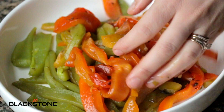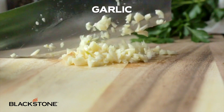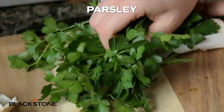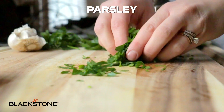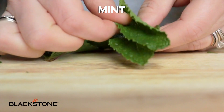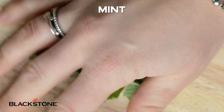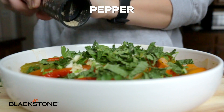Cut them up and then you're gonna toss them into a bowl with some fresh garlic, some very good quality extra virgin olive oil, a little salt, pepper, and we're using flat leaf Italian parsley and fresh mint. Chop that up, toss it all together, and let it marinate for at least 30 minutes in the fridge. You can keep these in the fridge all week long.